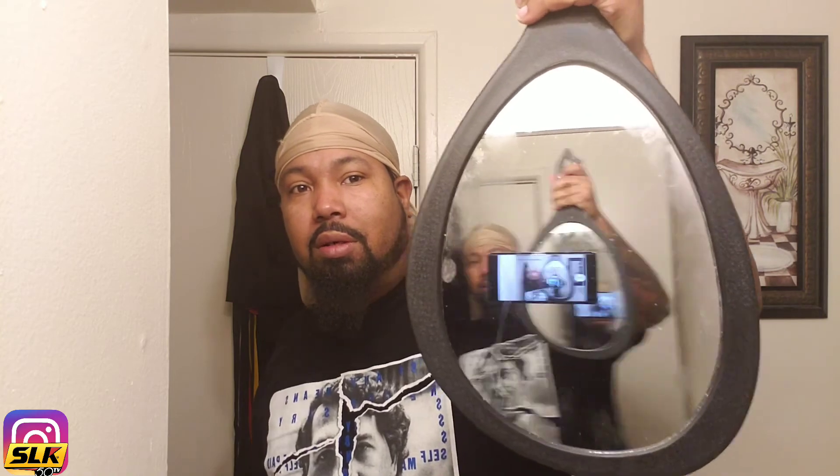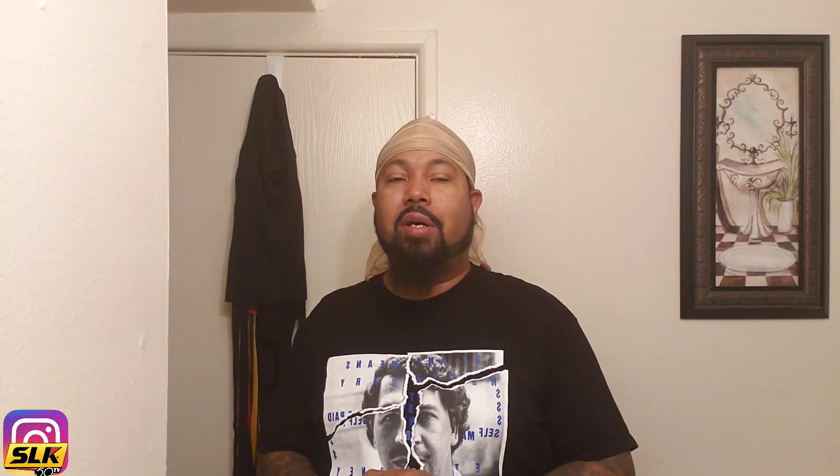It doesn't have to be a big fancy mirror, just something to check. Shout out to everybody who came through that live — I'd like to see a lot more of y'all there, so make sure you subscribe and hit that notification bell. That's it for today — I've been washing my hair and getting this stuff in order. It's your Wavy Wednesday from your boy Slick 50 — y'all know what's up, be easy, be safe out here.